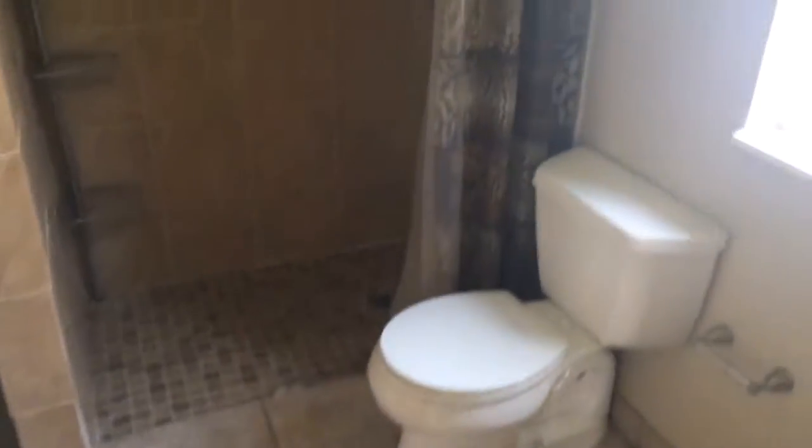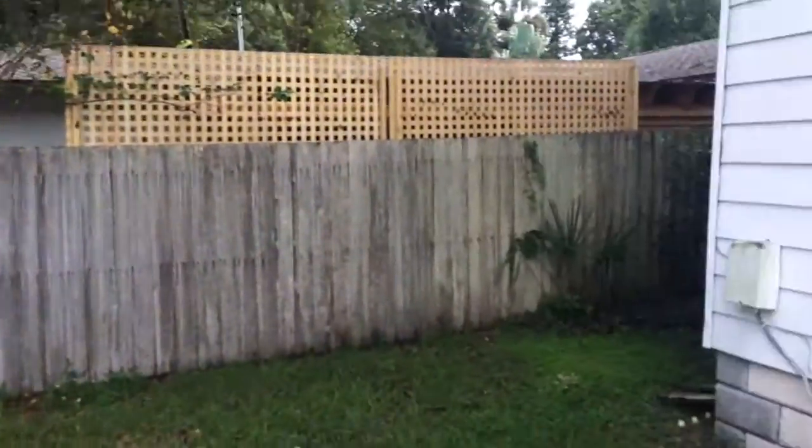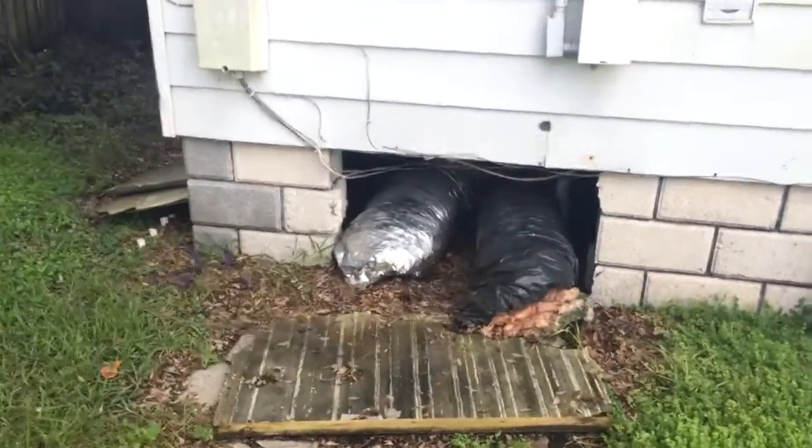See the private exit. Master bath. The AC.